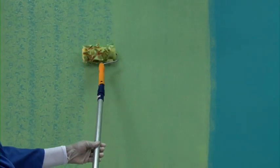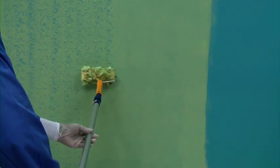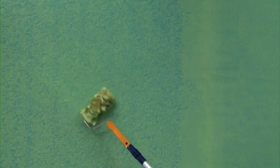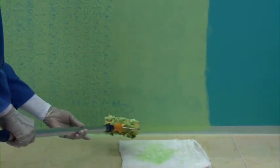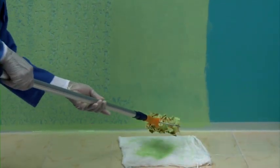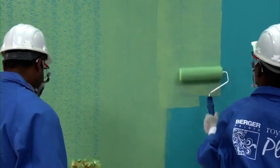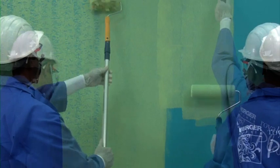The motion of the ragging roller on the wall would be first vertical and then diagonal. Keep cleaning the paint from the roller after every few strokes. For all effects, two applicators have to work together: while one applies the glaze, the other creates the effect.